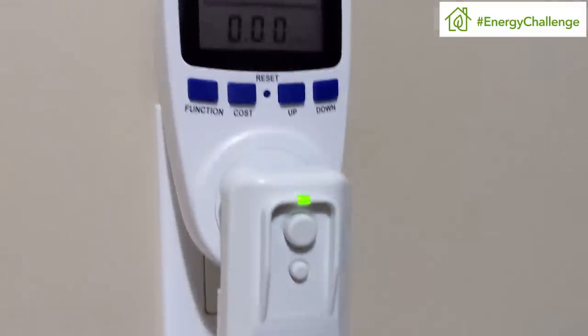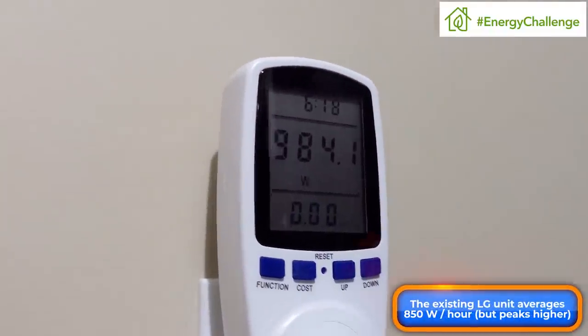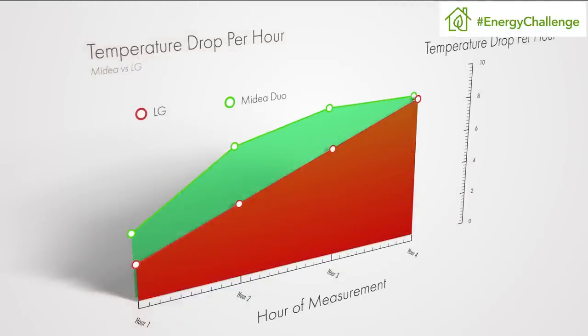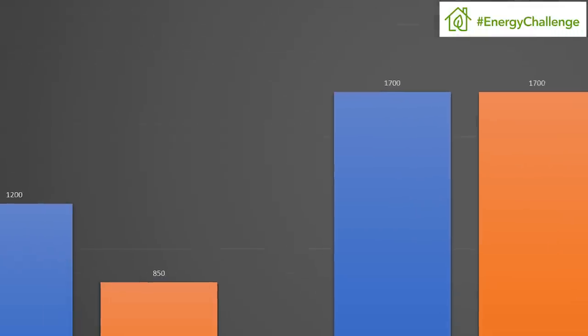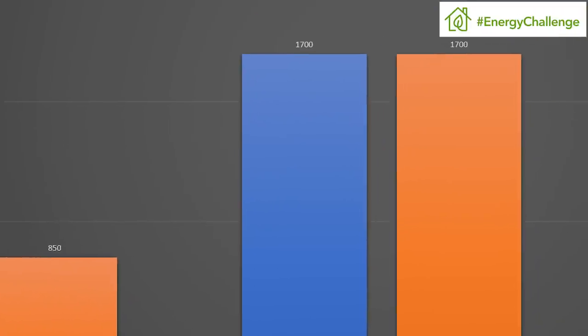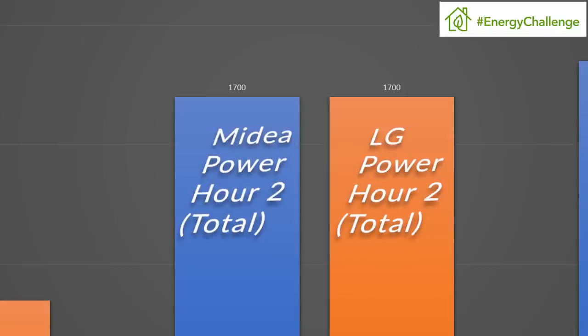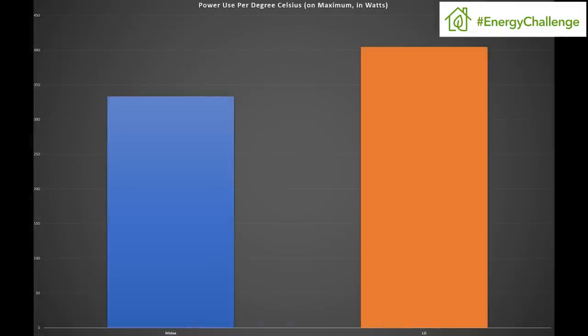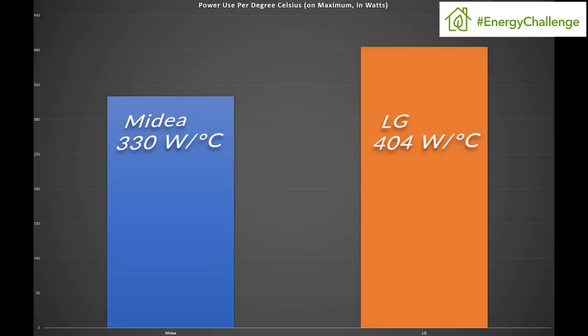My existing AC unit doesn't have the ability to measure room temperature, which means it runs continuously at about 850 watts on its maximum cooling setting. In my room that provided about 2.1 degrees Celsius of cooling per hour. The Midea unit provided an average of 3.6 degrees Celsius of cooling per hour using 1,200 watts on its maximum cooling setting — so it used more energy, but cooled the room at almost double the pace. And once it got to the desired temperature, it dropped to using about 300 watts per hour to maintain that.